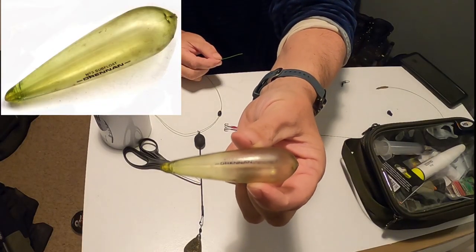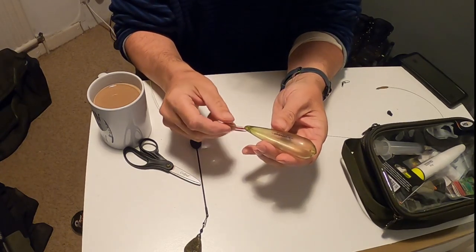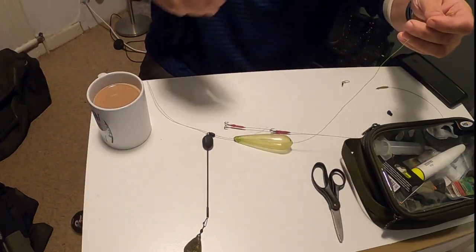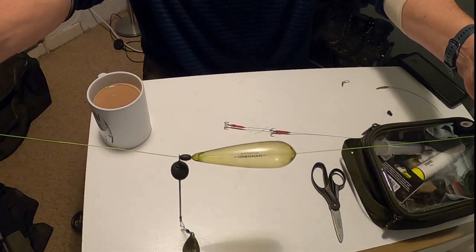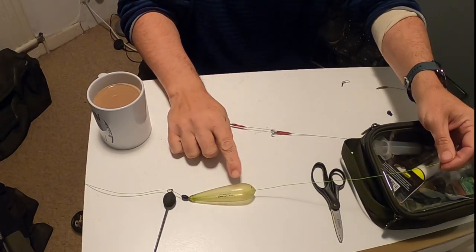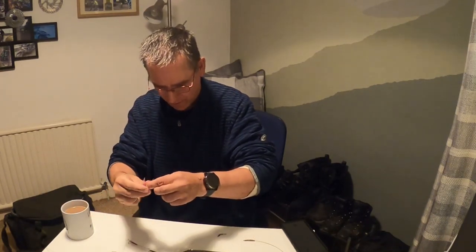It's a Drennan Number 3 sub float. You can use any different kind of float if you want — there are a lot of sub floats on the market. Thread that onto your braid like that, so you're left with that. That's obviously going to lift up off the bottom if there's any weed or debris. With the sub float, I like to fish it nose heavy to bait, and it'll all take shape once I get into the rig.